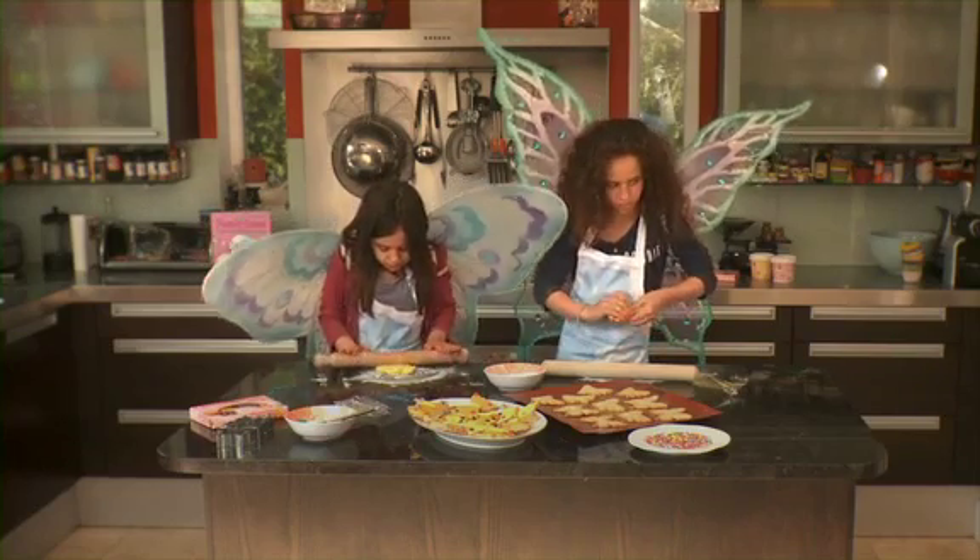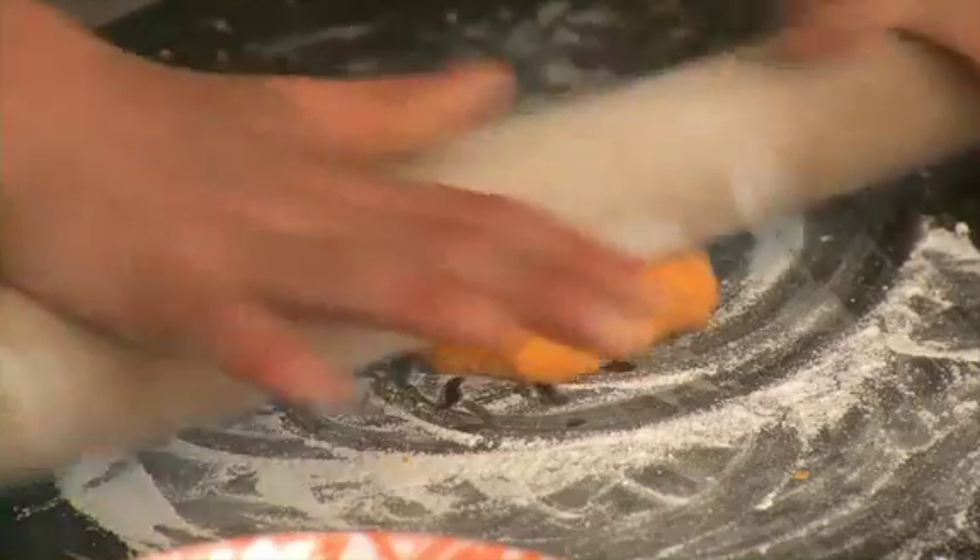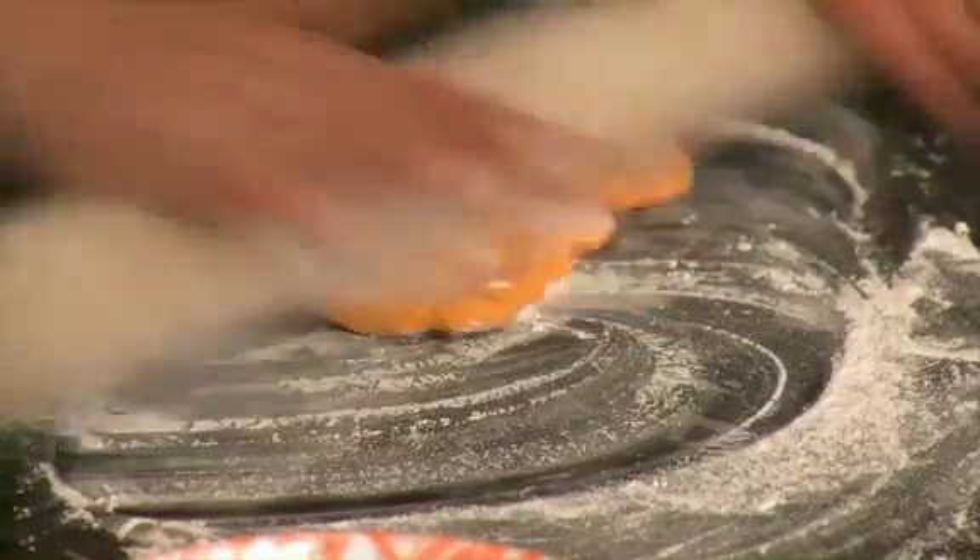Now, using your rolling pin, roll the sugar dough icing until it's about 5mm thick. You might want to give it a wiggle as you roll and keep turning it, so that it doesn't stick to the table.